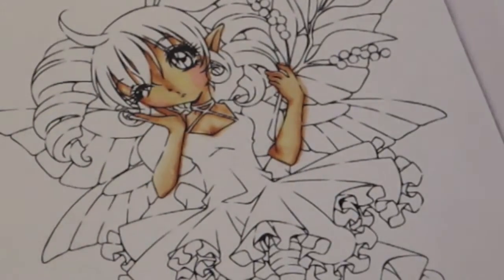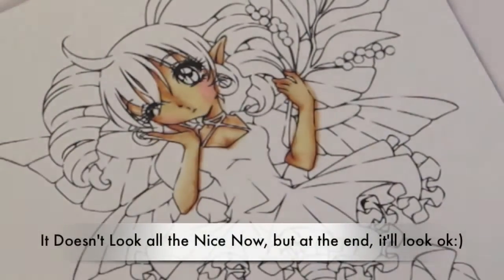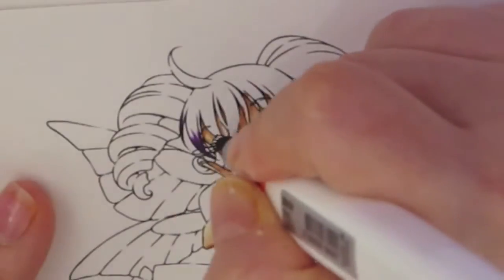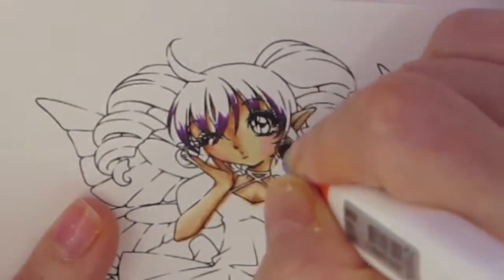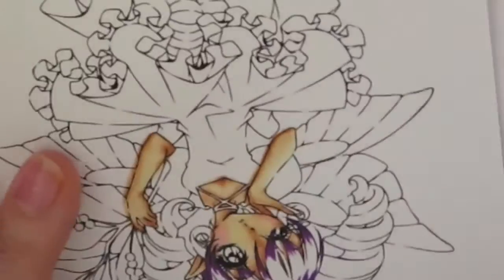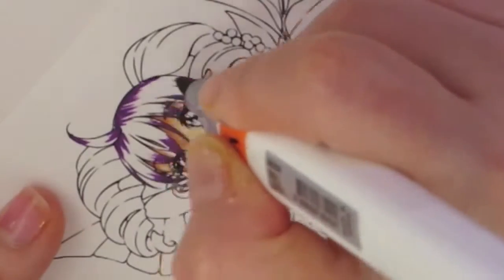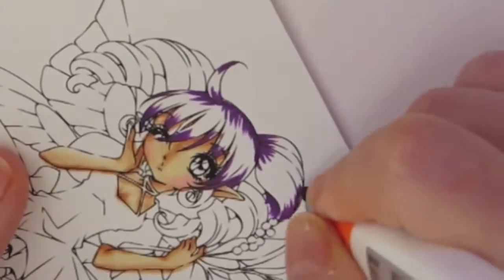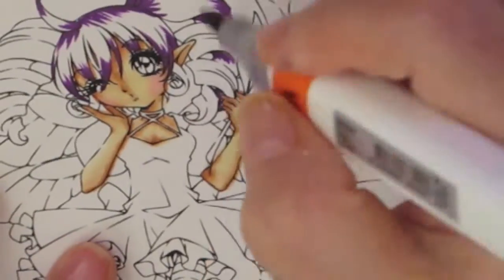I finished with the skin and now I'm going to do her hair, making it purple. One of the challenges is coloring wild hair — coloring it with colors you normally wouldn't use. I wanted hers purple because she's a fairy. I'm using three different colors: deep violet, purple gray, and pale lilac.